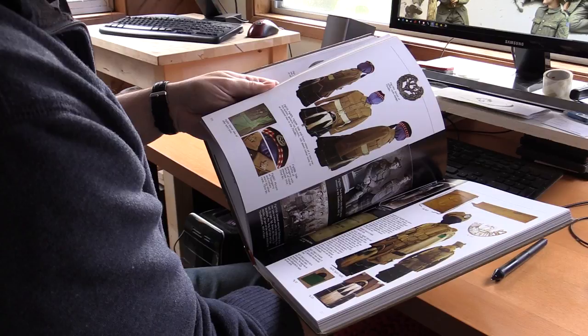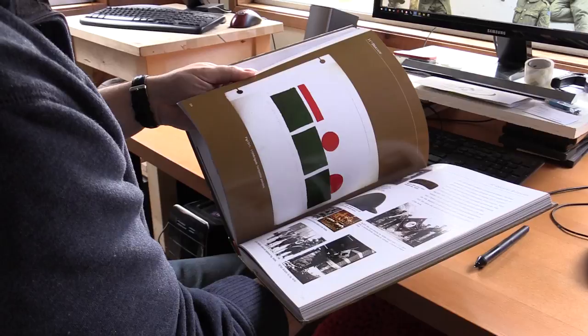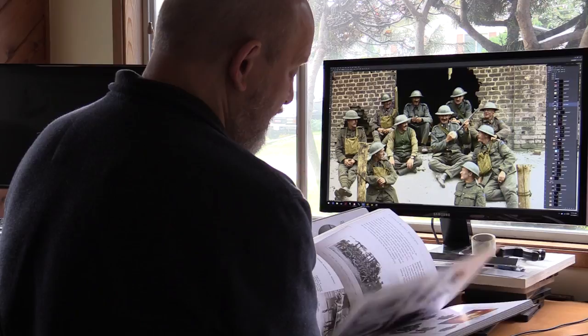Then once I've got the photo at a quality that I think is going to be good for colorization, I need to do a little bit of research, perhaps on what uniforms are in the picture, and so on. Then it's a question of adding the color in, and the process for doing that is basically adding layers of color on top of the photograph.